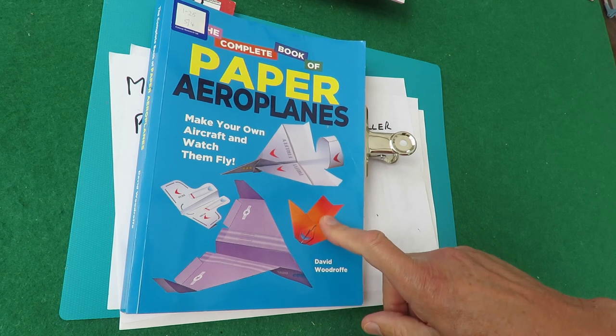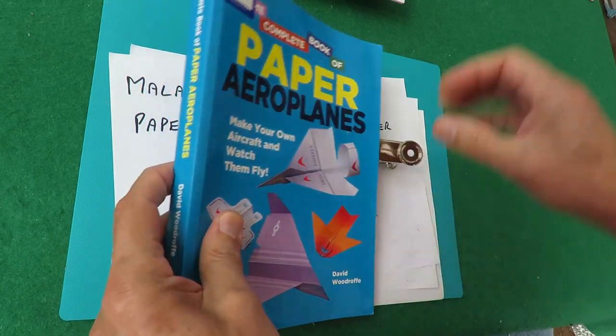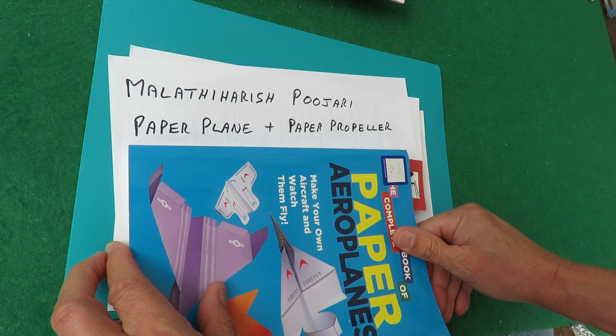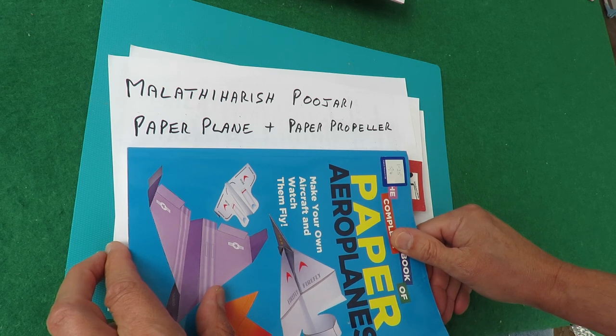There's about 90 different designs in there, but I've had a request from somebody whose name I'm not going to attempt to pronounce — well, I could attempt it: Malarithi Harish Pujari. Apologies, I can't have got that right. He wanted me to make a paper plane and put a paper propeller on it.